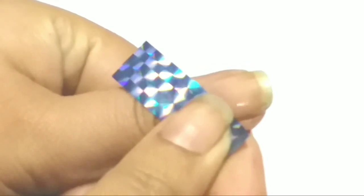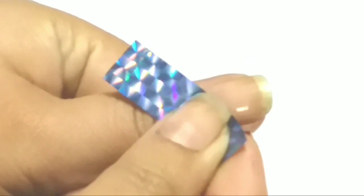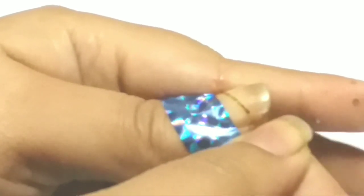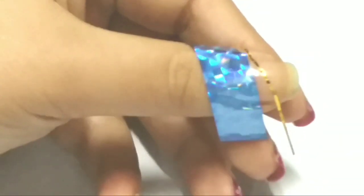Once my base coat is completely dry, I'm applying tape like so. Next, I'm applying 0.5mm tape like so. This is the final look once I'm done.